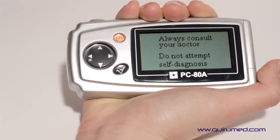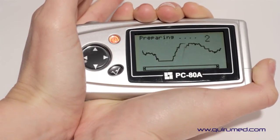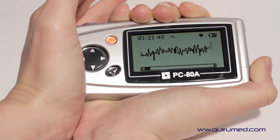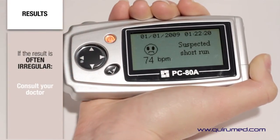The ECG waveform is shown clearly on the screen, in addition to providing information after a measurement. The measurement results are used as a reference, but if the result is often irregular, you should consult your doctor.